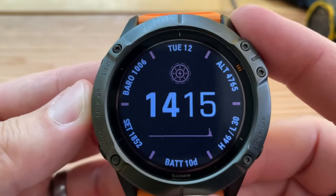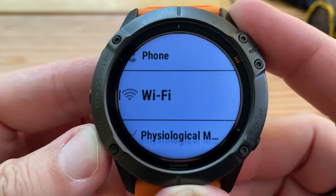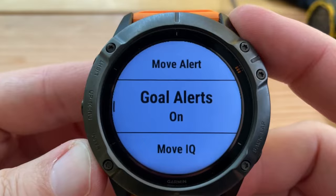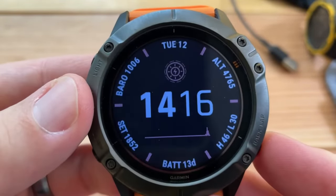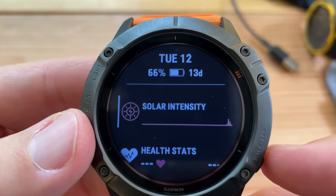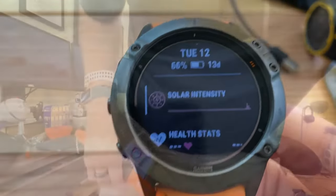Here's my parlor trick. Right from the main screen, do a long press, go down to activity tracking. I turn off move alerts and move IQ. Pulse OX — if you turn that off, watch what happens to the battery life. Whoa — 13 days! So it increases battery life by another three days. Basically, you lose about five to seven days of battery life by having SPO2 on. But I think that's a really good health metric to track, so it's up to you.